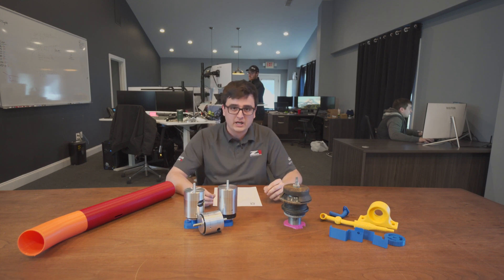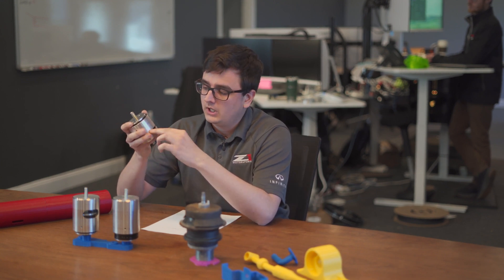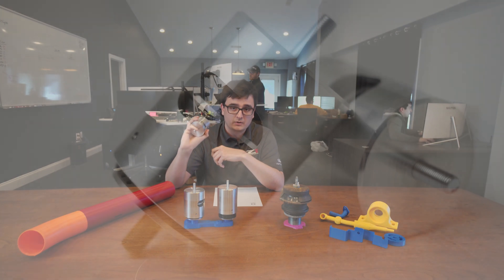We knew that our motor mounts had to be loaded in compression only, so that we weren't tearing apart any bushings. Under load, this bottom plate is pulled up by the bolt here, which puts this lower bushing in compression. So under all forms of operation, this mount has no bushings under tension — they're always in compression, so they will never fail.